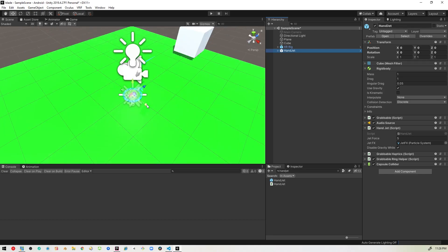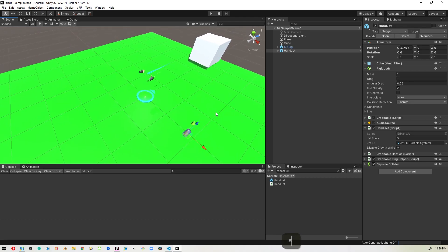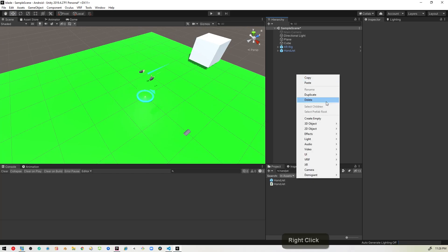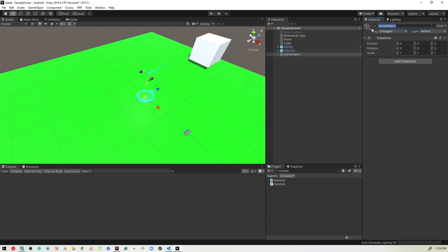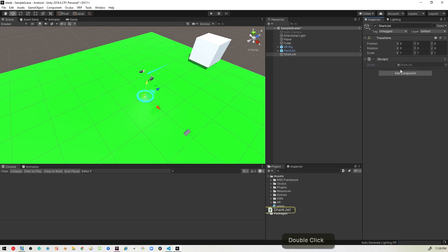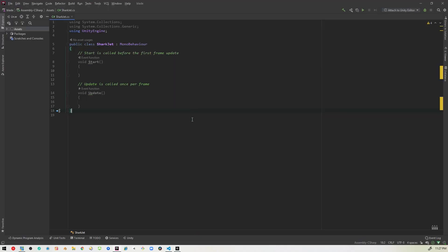We're going to borrow heavily from that device. I'll move it out of the way. I'm going to create a new empty object, reset it, and call it SharkJet — it seems fitting. Then I'll create a script with the exact same name, open that up, punch in some code, and then come back and explain it.